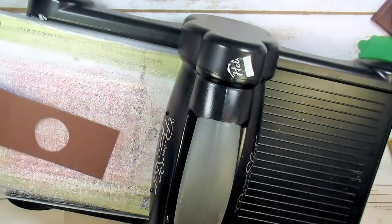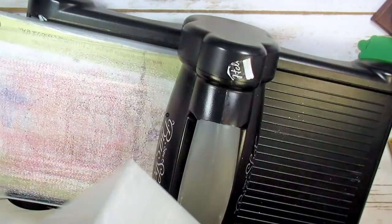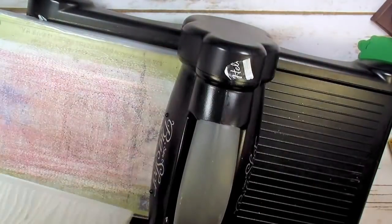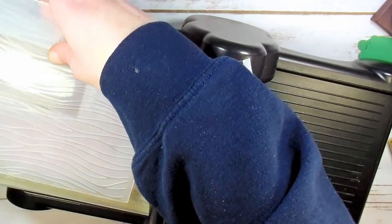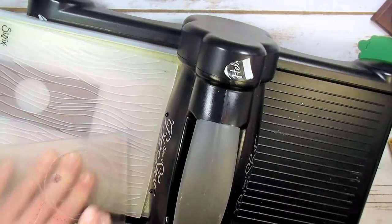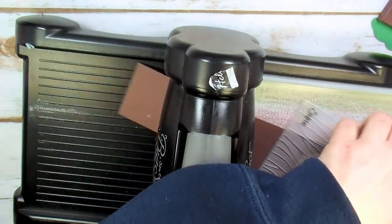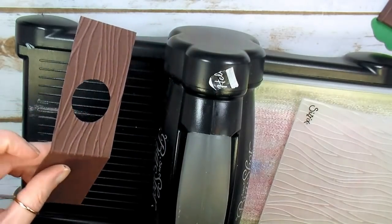Did you know the Seaside Embossing Folder can also look like pretty cool tree bark? I'm going to pop the front of my treat box into the Seaside Embossing Folder and emboss only to that first score line over our little peephole. No thin die adapter needed — just crank this through and get some texture on our tree. Look at that pretty cool texture — it looks like wood grain!